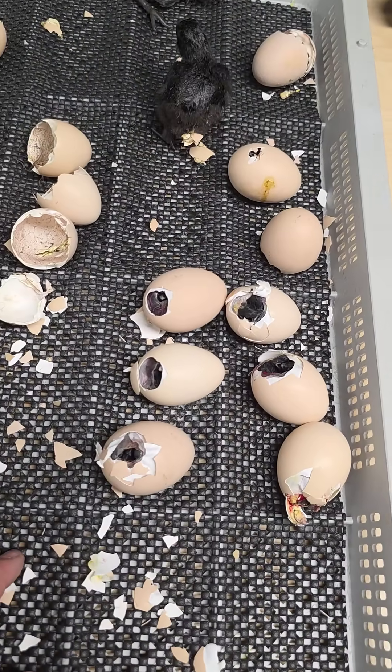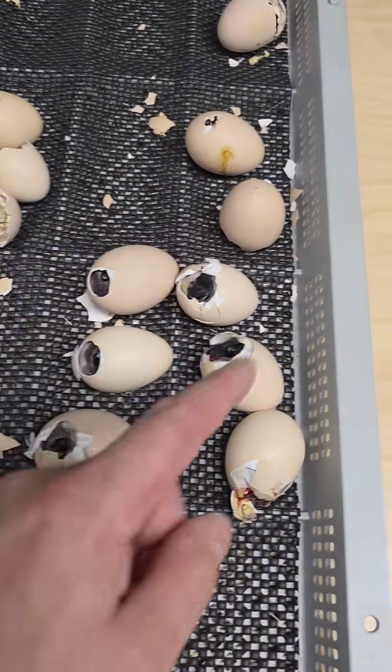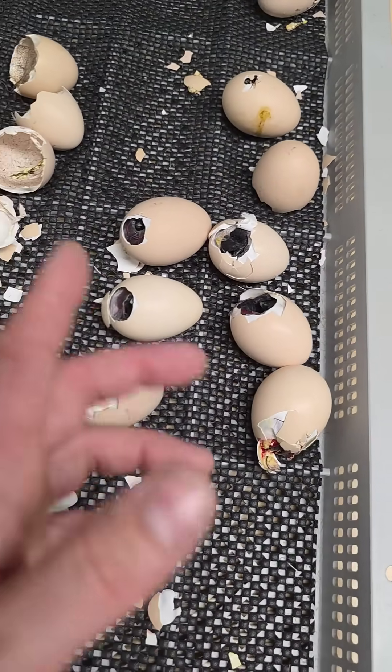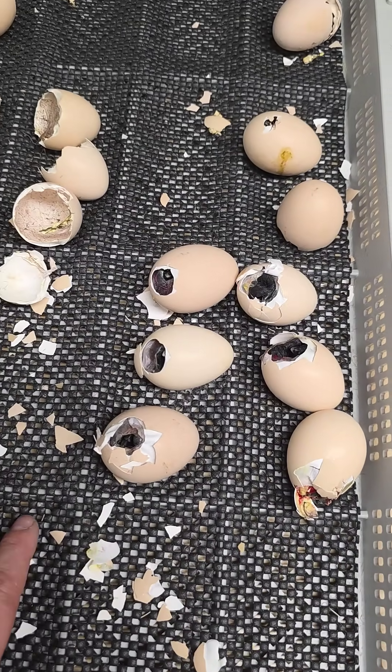This is typically the normal hatch time, so every single one of these eggs is hatching except for the ones that didn't hatch, which is a good sign that at least all of them are attempting to hatch — so they're all fertilized, which is what I'm trying to get at.